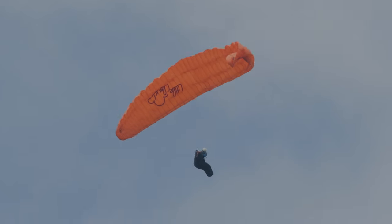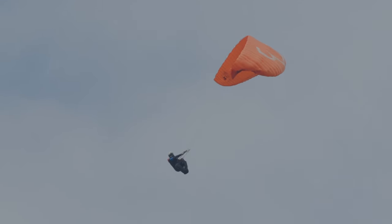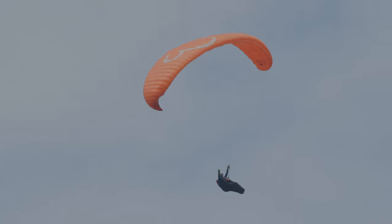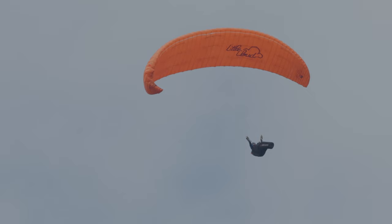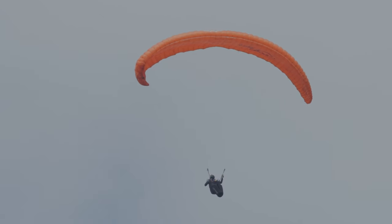La voile marque sa petite abattée et se regonfle. Le pilote effectue une temporisation de cette abattée à contre-temps dans la phase d'accélération, mais sans conséquence. Il a retrouvé le contrôle. Il faut maintenant s'occuper de cette cravate à droite, ne pas se laisser tourner, puis utiliser une technique pour décravater.